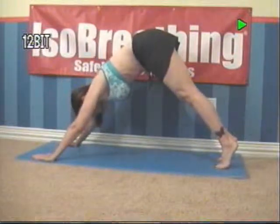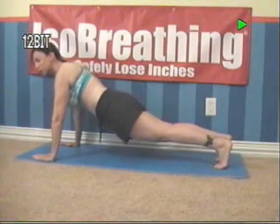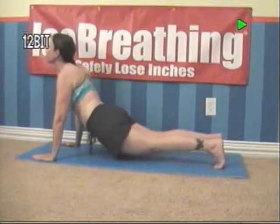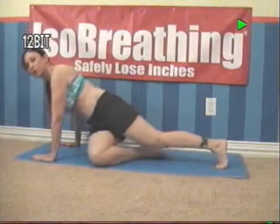Take a nice big deep breath. Exhale out. Contract your abdominals. Contract your glutes. Elevate your chin. Hold. And repeat this move for about 10 repetitions.